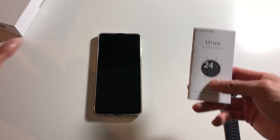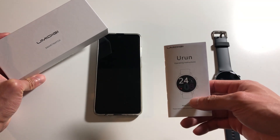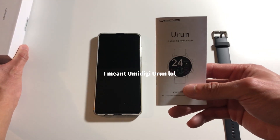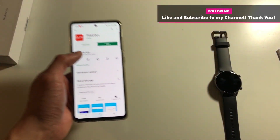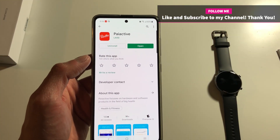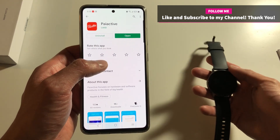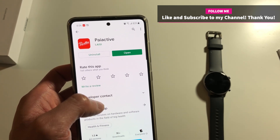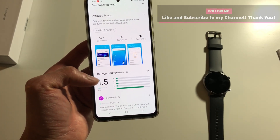Today we're gonna do a more in-depth testing on the UMIDIGI U-RUN watch. I'm going to show you how to get your phone synced up to your watch. First thing you need to do is download the PI Active app, and on this app as you can see it has some very bad reviews.